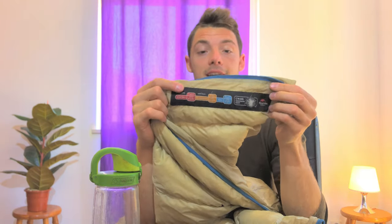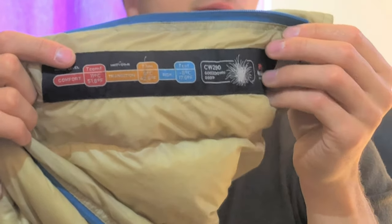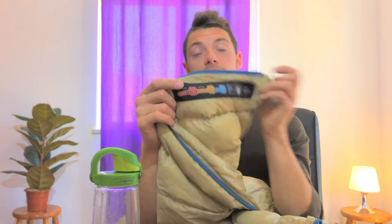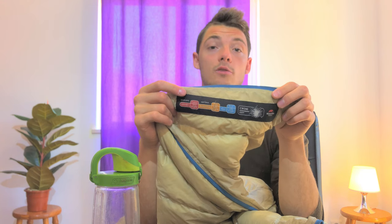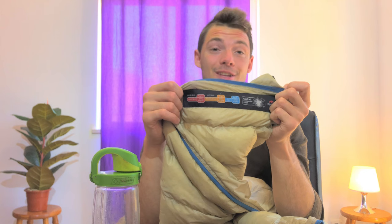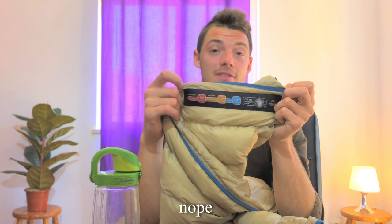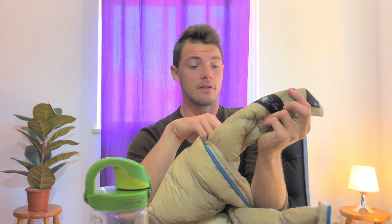Their temperature rating is actually fairly accurate. The comfort rating is 11°C, and the limit is 6°C — here in Portugal in April I agree that at 6°C I'm putting on layers. However, the extreme rating of minus 8°C is misleading; there's no way I'd use this quilt under 0°C. You would freeze and would need a second bag or quilt.